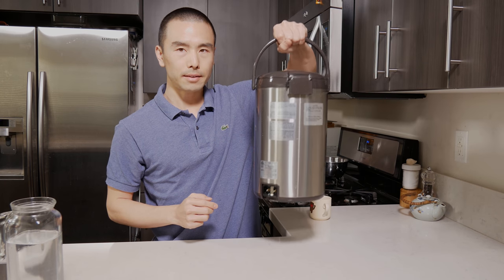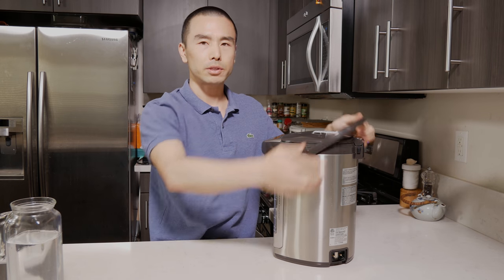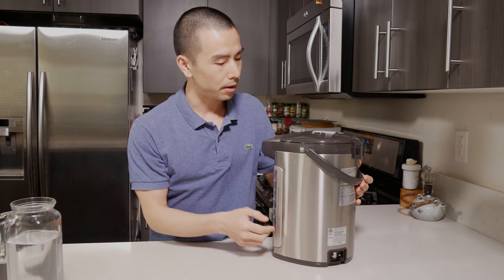This has a handle if you need to carry it — if you want to go on a picnic somewhere. The handle is handy if you need something portable; for example, if you had a big party at your house or wanted to take it outside on a picnic, you'd have hot water on the go.